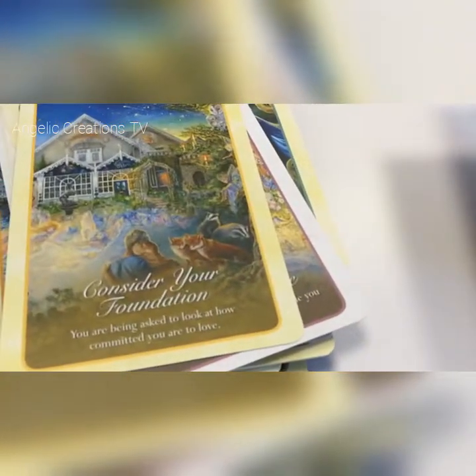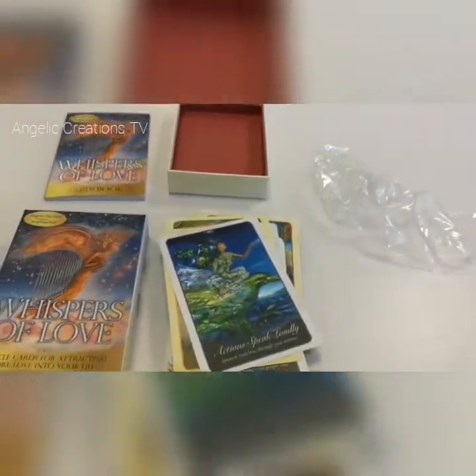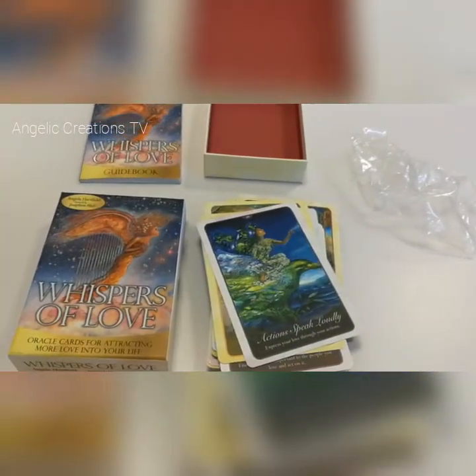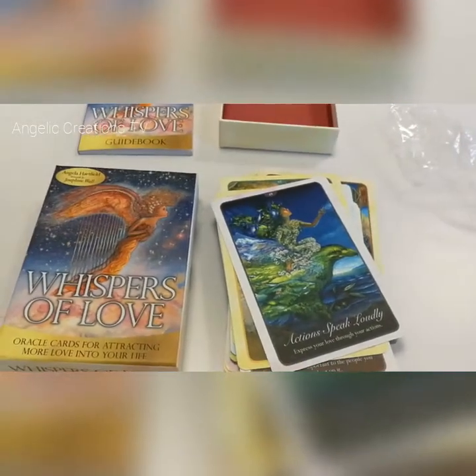I look forward to working with these and then doing a proper review, which you'll be able to watch. But that is my unboxing of these cards — have a lovely day. This is Renee from Angelic Creations. Lots of love and light, thank you very much.